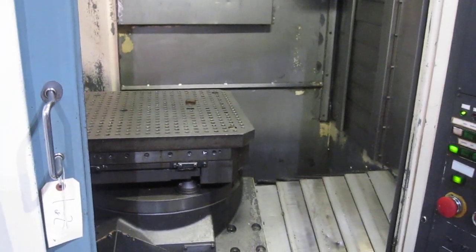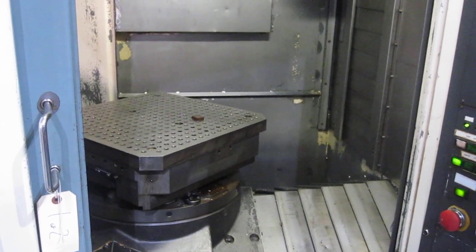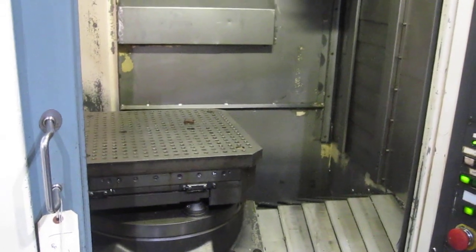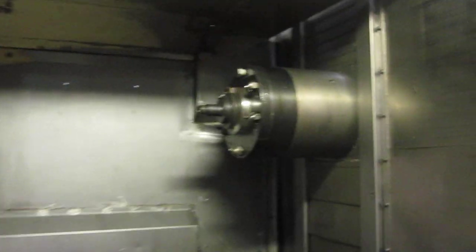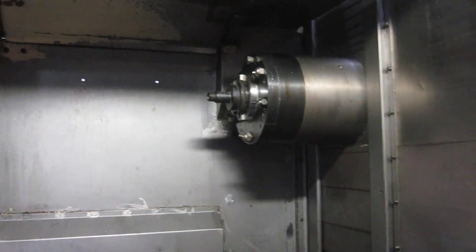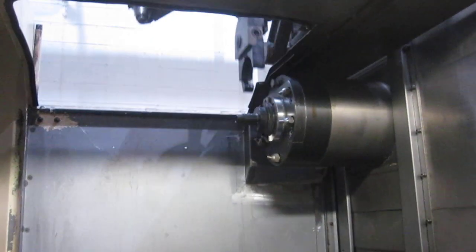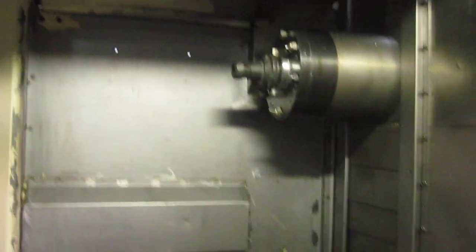Do you want to do the B? Alright. Do you want to throw another tool change in there? Do you want to do this? Let's see.